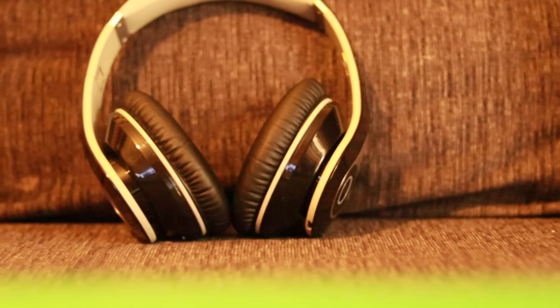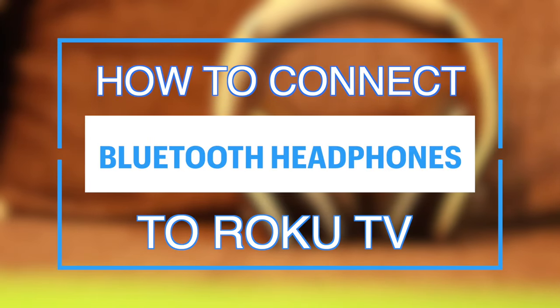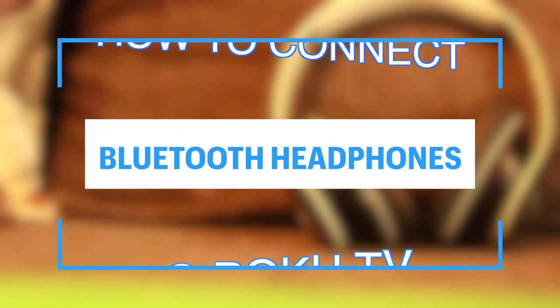Hey what's up guys, David here from Dignited. Today I want to show you how you can connect your headphones to your Roku smart TV or streaming player. Alright, let's get into it.